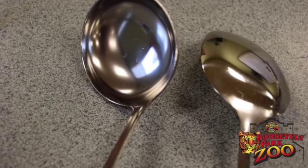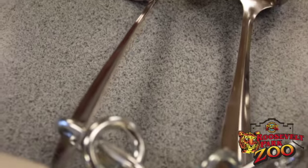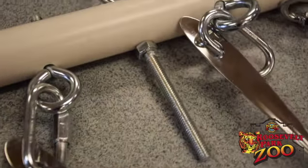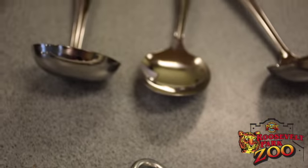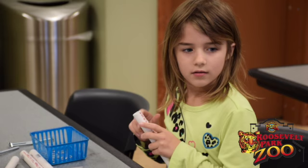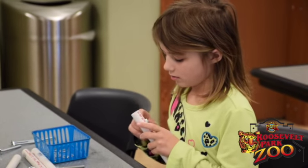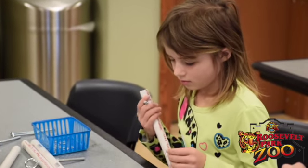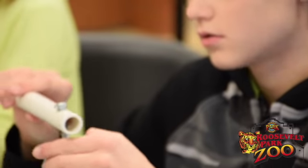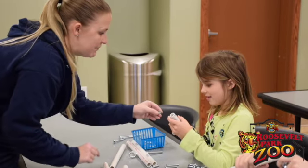Grab a washer and a chain, and then one of these bolts. Grab one of your single PVC — whatever one you want. It won't go on all the way because these are special — they're called locking washers, so they can't go on all the way. The animals can't twist them off with their tongue. This washer will keep the chain on.